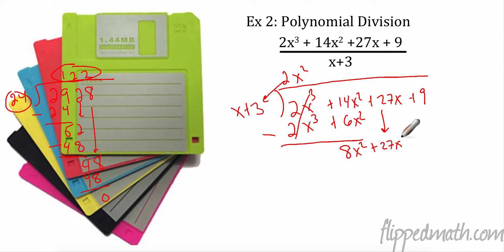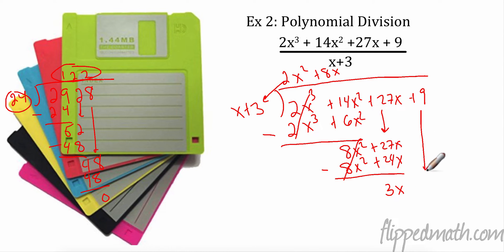What do I have to multiply x by to get 8x²? I need to multiply by 8x. 8x times x is 8x². Multiply again: 8x times 3 is 24x. Then subtract. 8x² minus 8x² cancels. 27x minus 24x is 3x. Bring it down: plus 9. What do I have to multiply x by to get 3x? I need to multiply by 3. 3 times x is 3x, 3 times 3 is 9. Subtract and check — 0. No remainder.